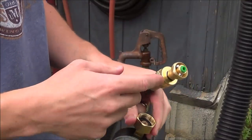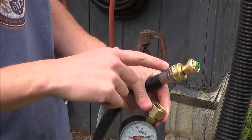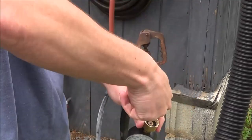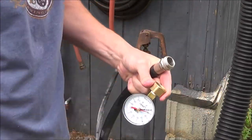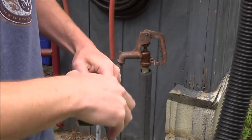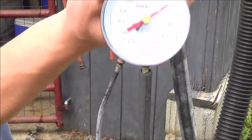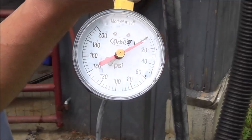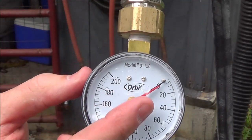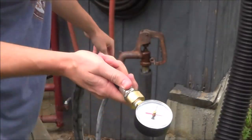I just ran inside and got a water pressure test gauge from the house — this goes up to 200 psi. I'm going to take the Little Big Shot nozzle off the end of the garden hose — this is from the very high pressure pump — and I'm going to put the pressure gauge on here so you can see the water pressure this particular pump has. I'll unscrew the Little Big Shot, install the water pressure gauge, turn the pump on, and you can see just how much water pressure this pump puts out. It's set to zero and I'm going to turn on the pump now and watch it go up.